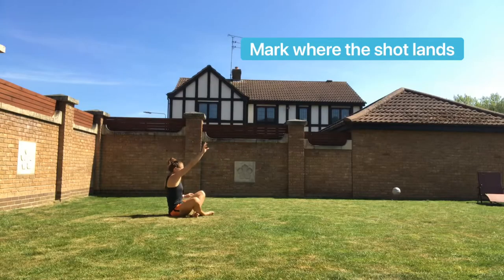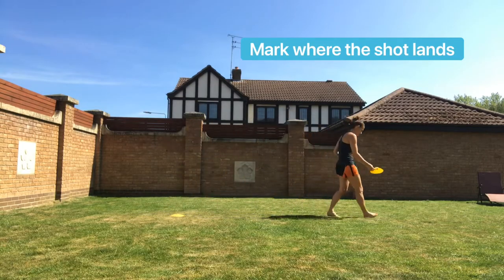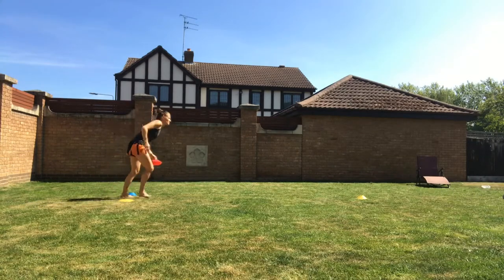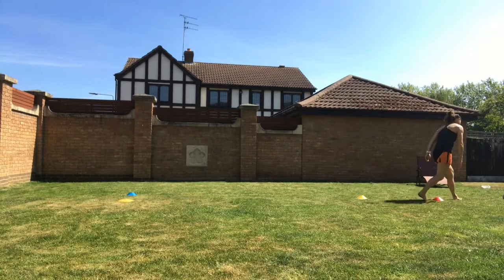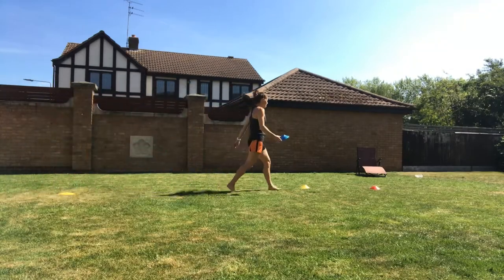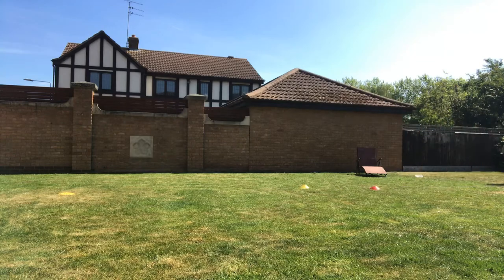Why don't you have a go at those three throws — one from sitting, one from kneeling, one from standing — and see which throw takes you the furthest. Reuben couldn't resist a challenge so he wanted to come out and have a go too. Maybe you could challenge somebody else in your family to see who can throw the furthest.